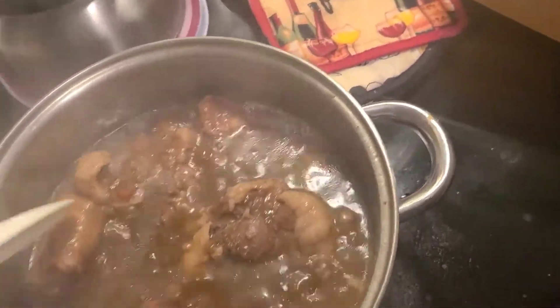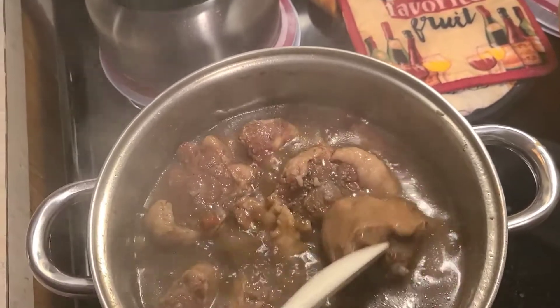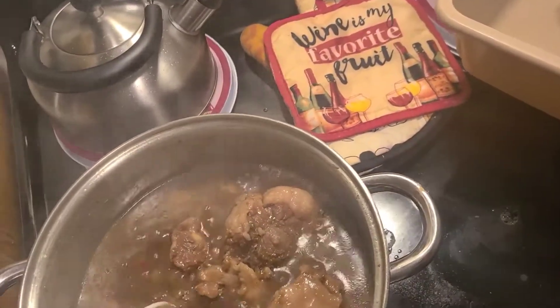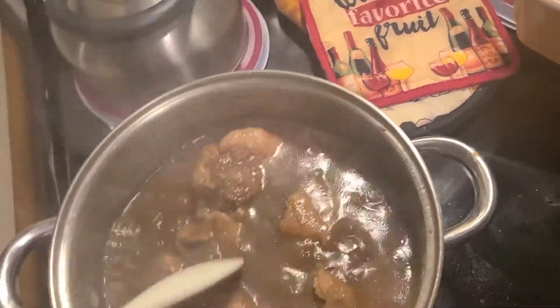Like that, like that, and like this. Oxtails is high, y'all, I'm telling you. Oh, they are so high right now. My goodness.